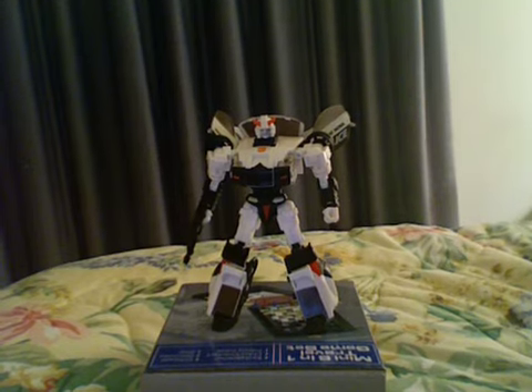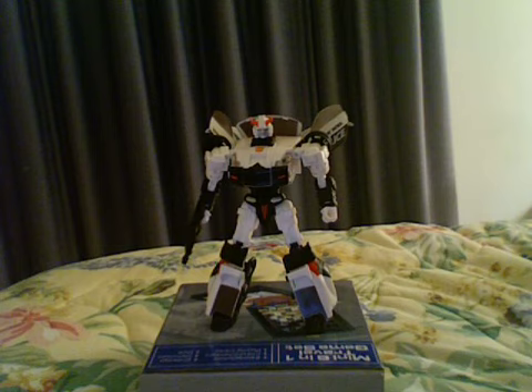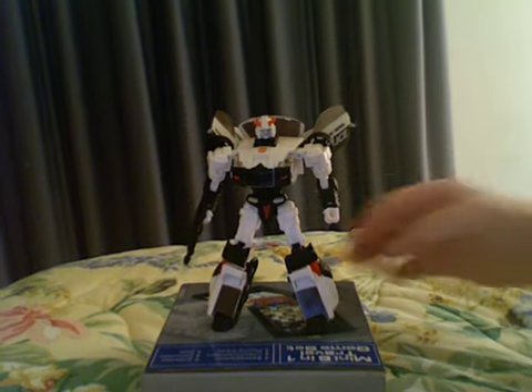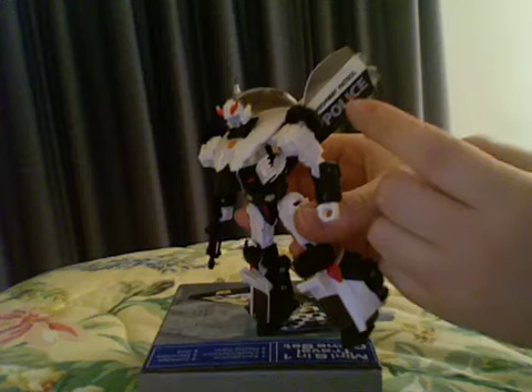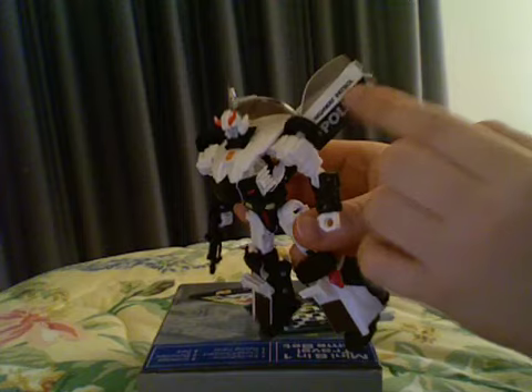I'm going to start doing what I'll call a wear and tear rating, starting with this review. This is where I quickly go over wear and tear issues you may come across while playing with or transforming your Transformers. I've already covered that in this video so far, which is the translucent plastic being painted.